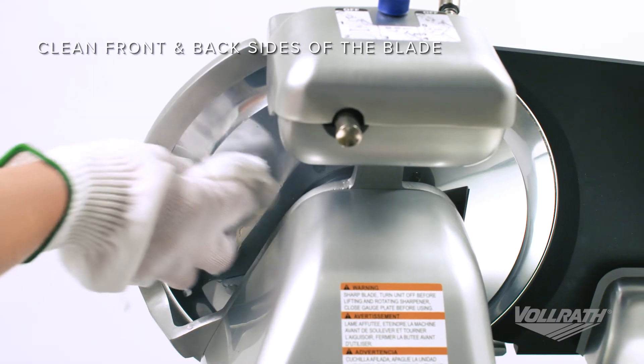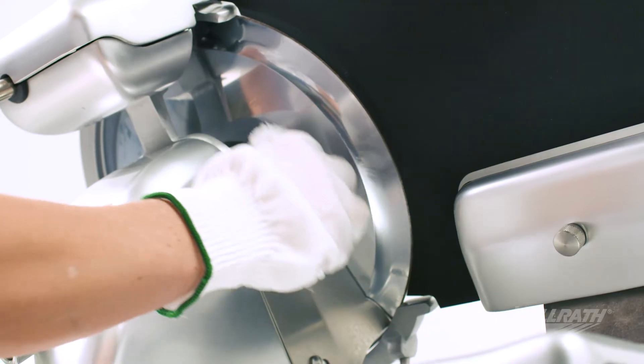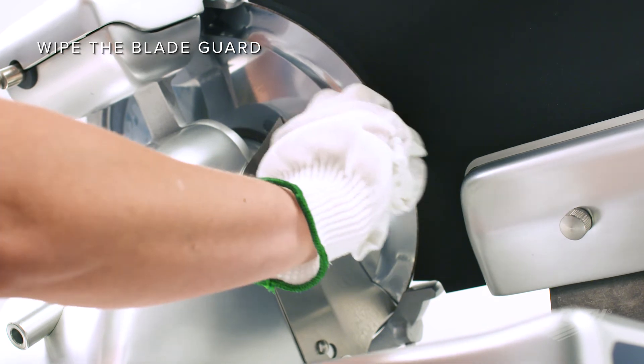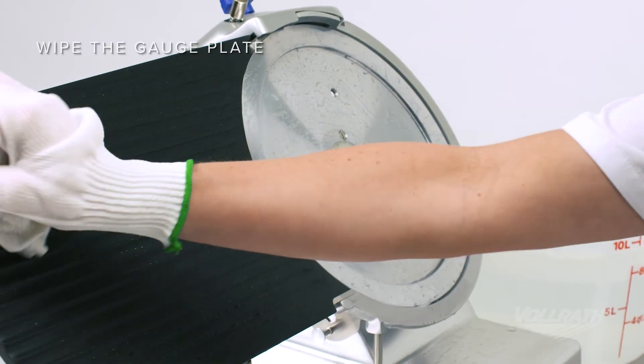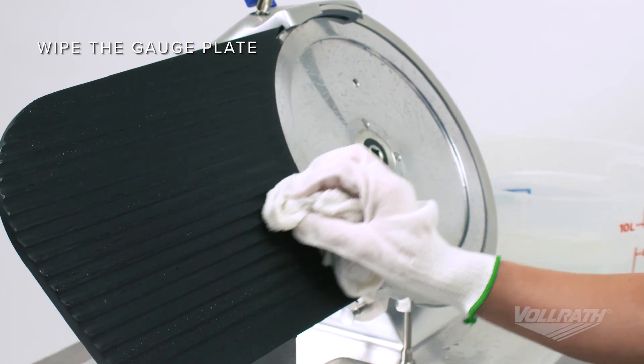Clean the front and back sides of the blade, starting at the center, wiping toward the edge. Then, on the backside of the blade guard, carefully wipe the inside edge of the guard. Clean the gauge plate by starting at the edge next to the blade and wiping away from the blade.